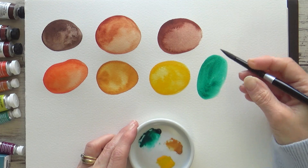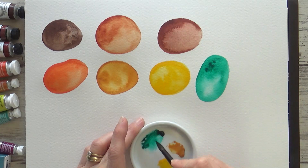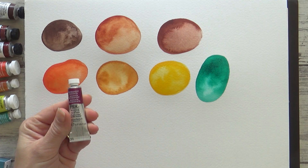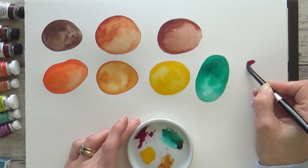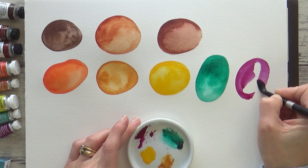Permanent Magenta, also known as Quinacridone Magenta, contains pigment PV19 and is another highly staining transparent pigment. This one makes me want to go out and paint brightly coloured flowers, but I've also used it alongside Burnt Sienna when painting brown animal fur. This is a beautiful colour.